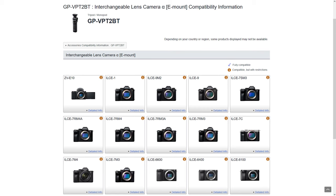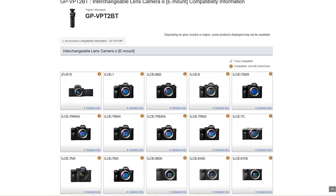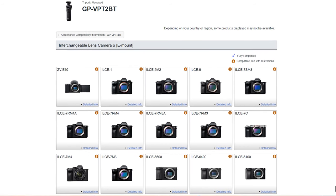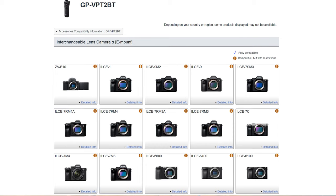From the Sony APS-C cameras, that's the Sony A6100, the A6400, the A6600, and the Sony ZV-E10, which you'll see me using it with today. It's also compatible with plenty of the Sony full-frame cameras — I'll leave all of those on screen so you can check whether yours is compatible. It is also compatible with the Sony ZV-1, their travel vlogging camera which preceded the ZV-E10. This grip is really designed for newer cameras with Bluetooth capabilities.